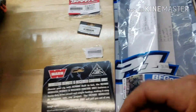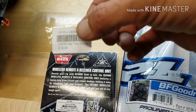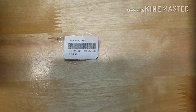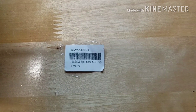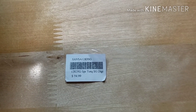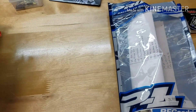So the TRX4 — I've done a couple of things to it. I don't buy anything online yet, so everything I've bought so far came from Hobby Hanger. The first thing I bought was my Savox servo. The servo went out on me, and that's what I put on it — it's a Savox SAVSA1283SG.